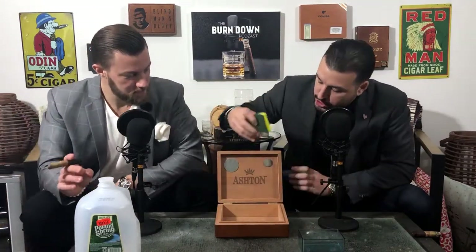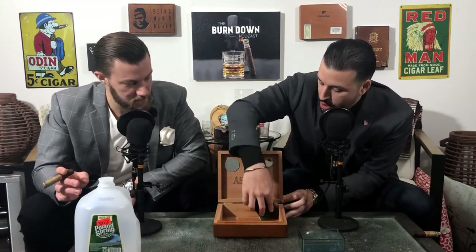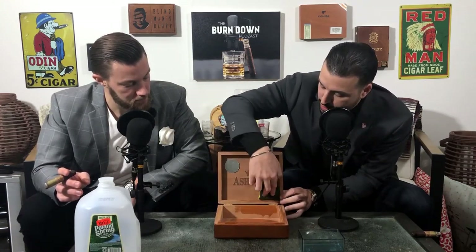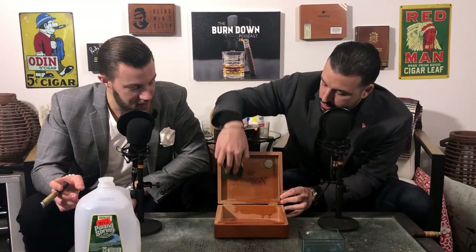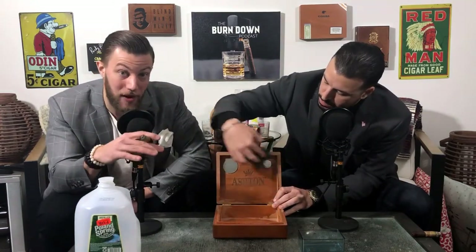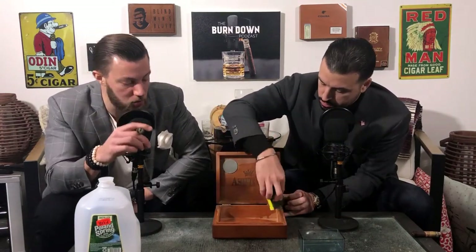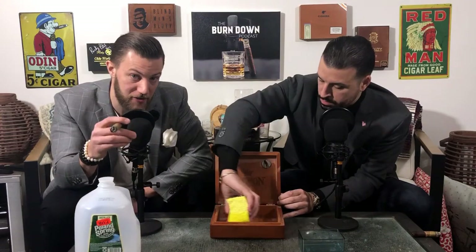You're going to open the humidor and wipe it down. You want to make sure that you cover every square inch - a nice coating on all the sides, all the grooves. You don't want to soak it where it's completely flooded, you just want a nice coating. The wood will actually change color as you're wiping this down - it'll get darker. You don't want any puddles in there, but you do want to get every square inch of the interior: all the corners, the seal, the lid, and if you have any trays or dividers, wipe them down too.